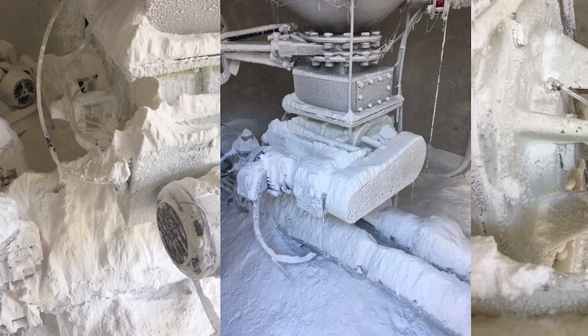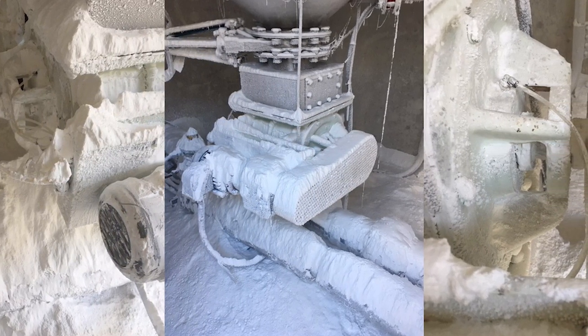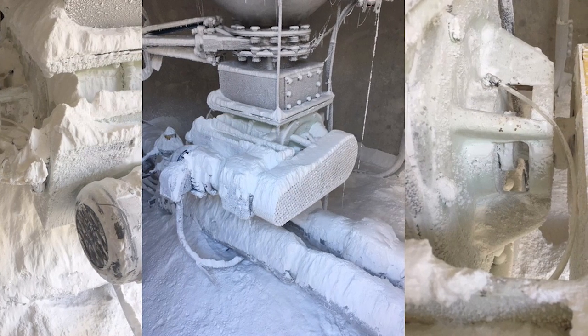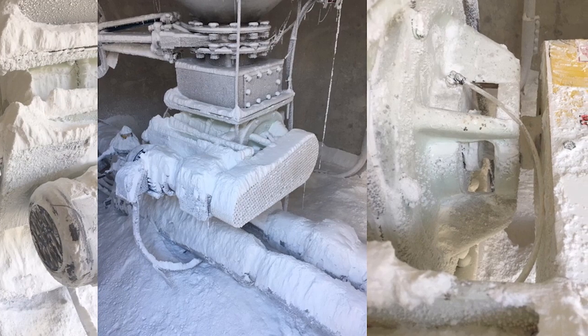But rotary valves present numerous sealing challenges. First, the processed materials, particularly powders, make them very prone to leakage. Material builds up along the shaft, forcing its way out of the equipment. This leads to product loss and contamination, increased maintenance costs, and safety concerns.